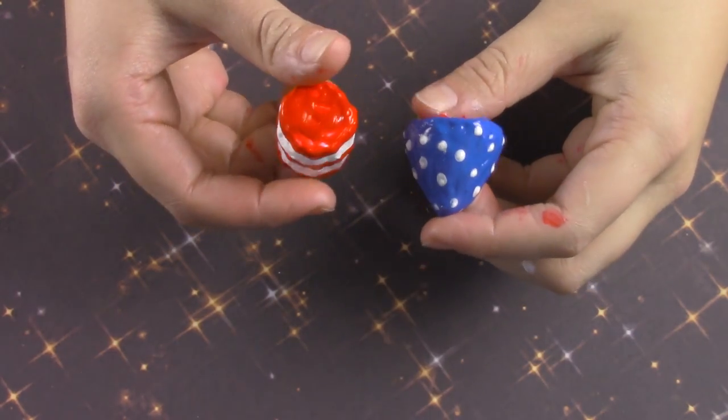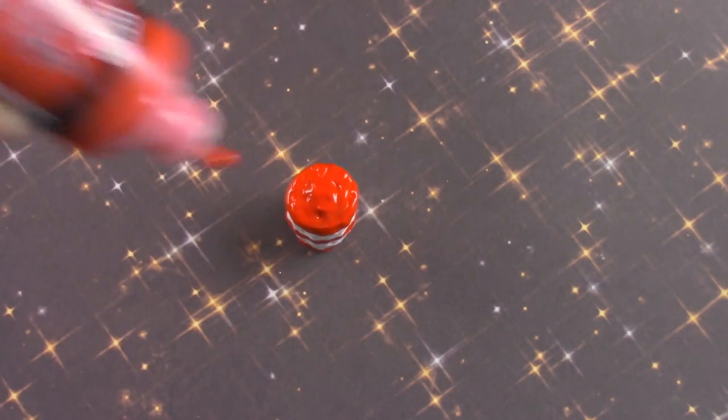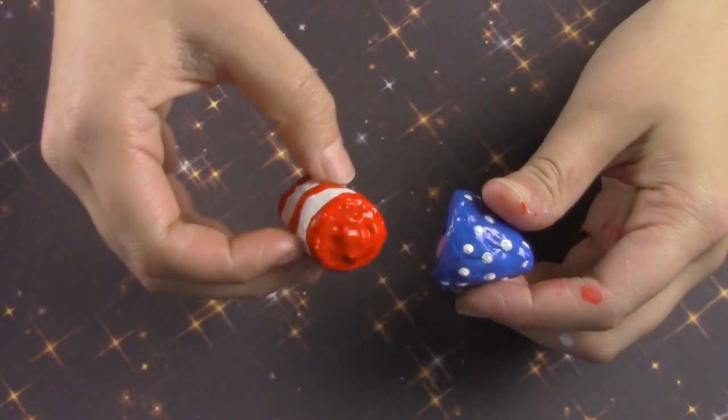Then you can attach the two pieces together by adding some puffy paint to the unpainted side and just squish them together like so, and let them dry.